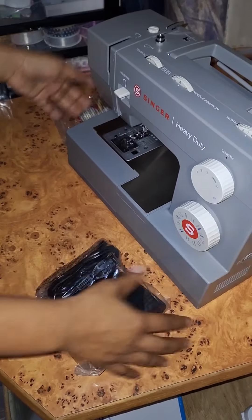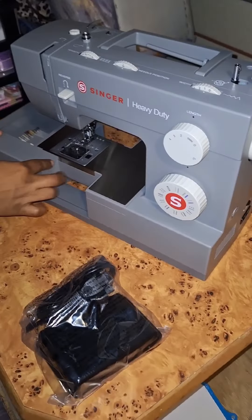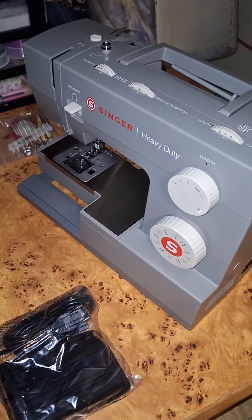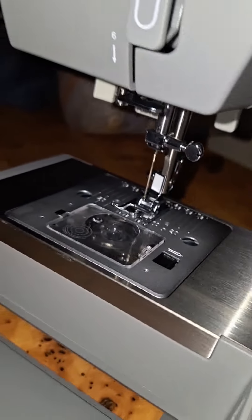The metal frame on this machine is another highlight. It adds durability and keeps everything steady when you're working on big projects. I'll go ahead and set it up — the process is straightforward, and Singer even includes a user manual to guide you through threading and bobbin setup.